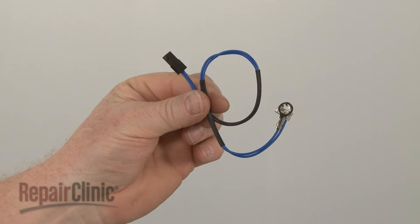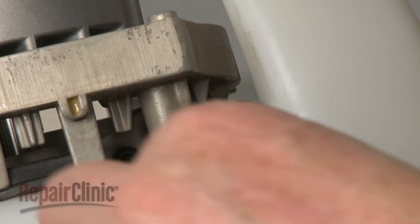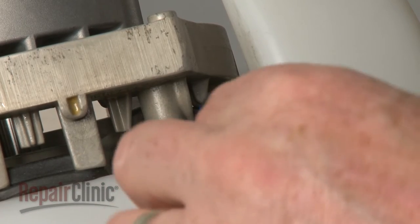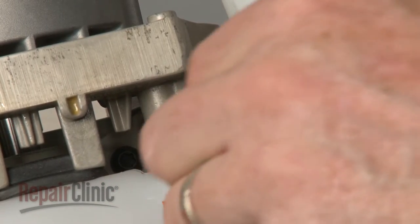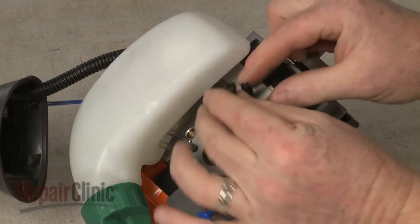Install the new ignition coil wire harness by feeding the connector end through the hole in the crankcase. Connect the wire connector.